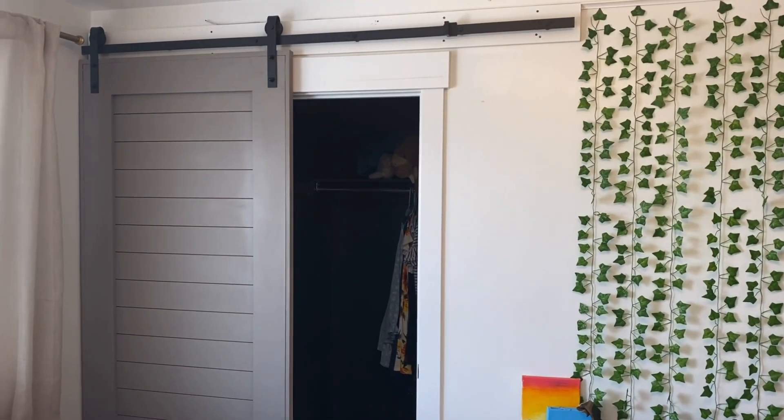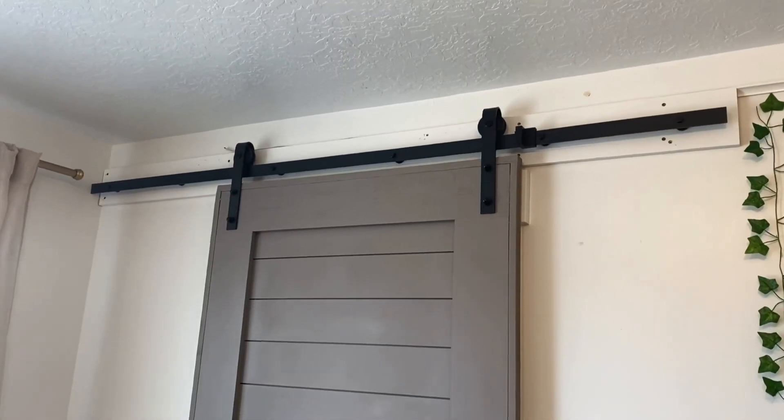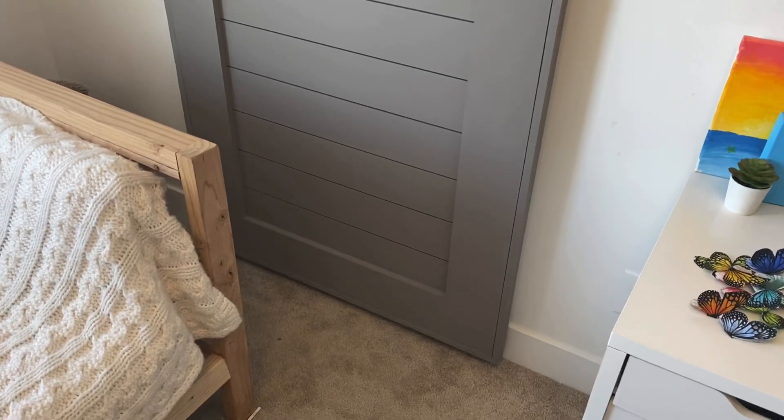Hey guys, it's me again, Brandy, coming at you with another super easy barn door. I love beginner barn doors, easy barn doors. We all need to be able to make these to put in our spaces, and I'm going to show you how today.